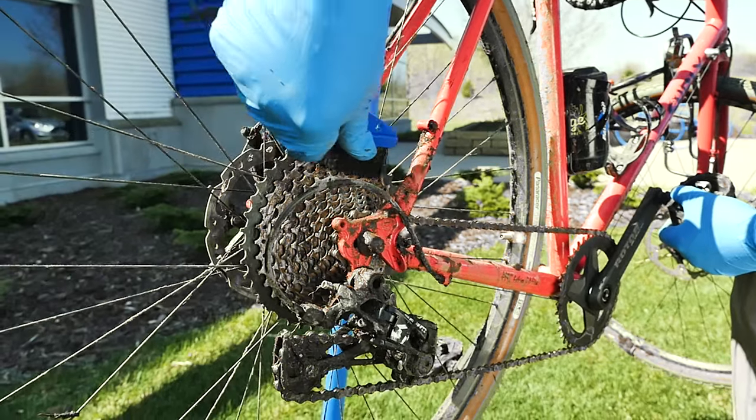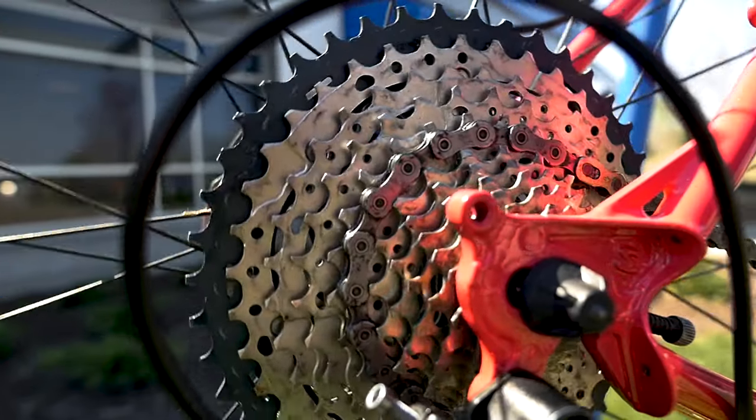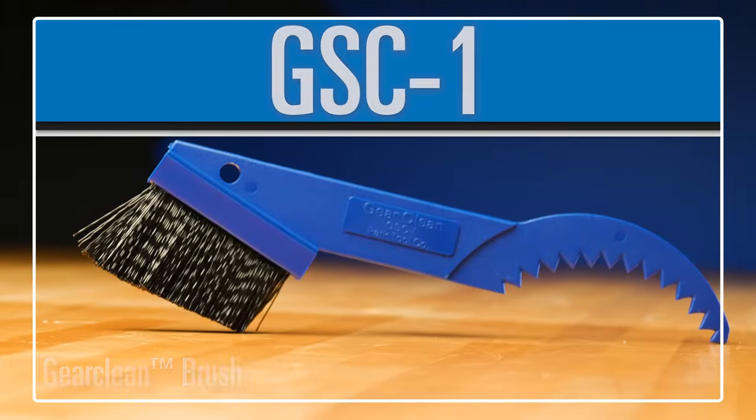Brakes, derailleurs, cassettes — wherever dirt collects, the GSC-1 has got you covered. The GSC-1 from Park Tool.